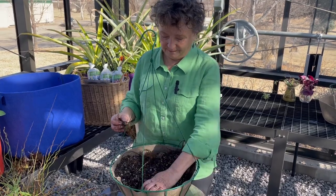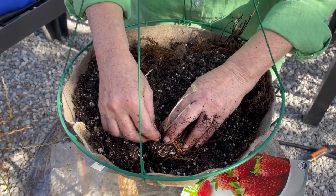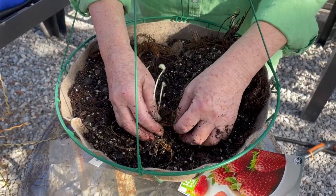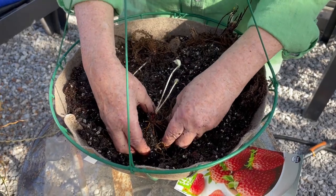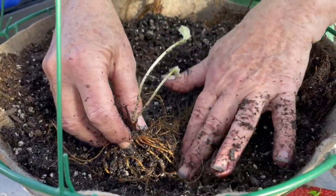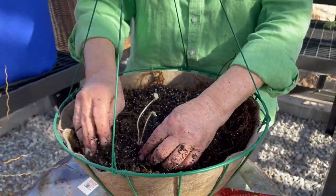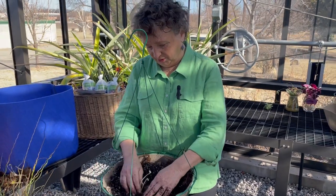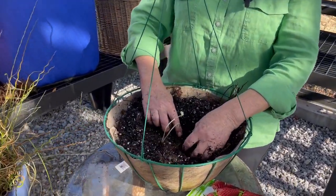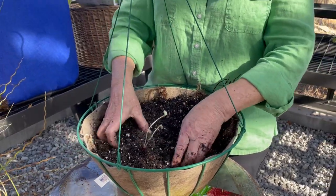I've created a little depression in the soil, and now I'm going to put a little hill right in the middle of it — just like that. That way I can set the crown of the strawberry on top of the little hill so I know it won't go too deep. I'm going to spread the roots out as evenly as I can over the sides of the hill, then fill in with soil. The roots are separated and moist, so I'll just scrape and spread them out gently, then cover with soil.